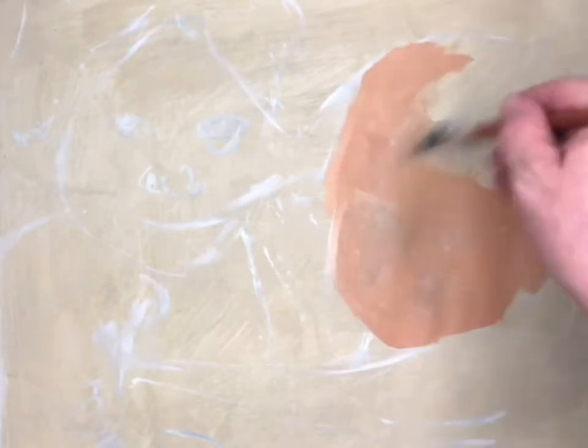First off we're going to start with a white outline. Now we're going to fill in the faces with a light terracotta. Now the blanket's going to be a kelly green. This is just basic — we're going to change all this later.